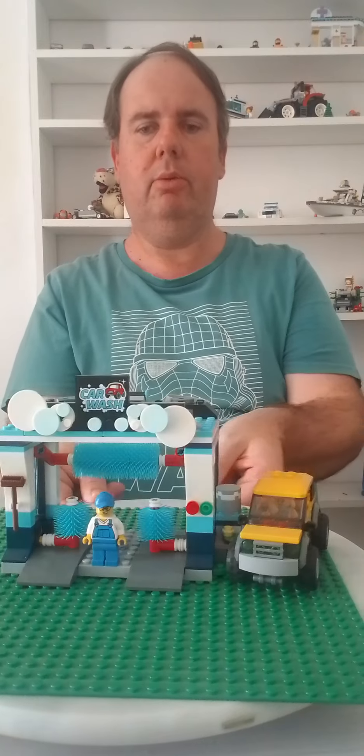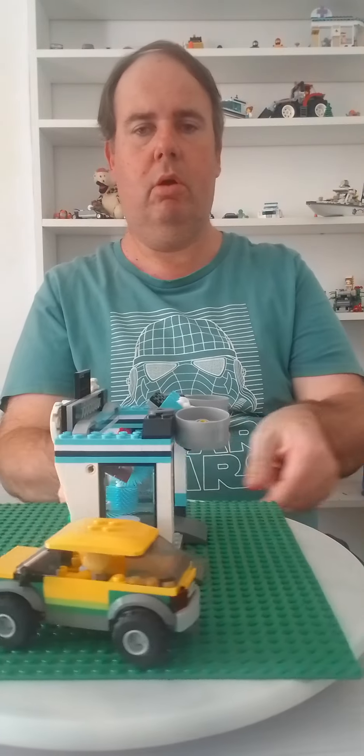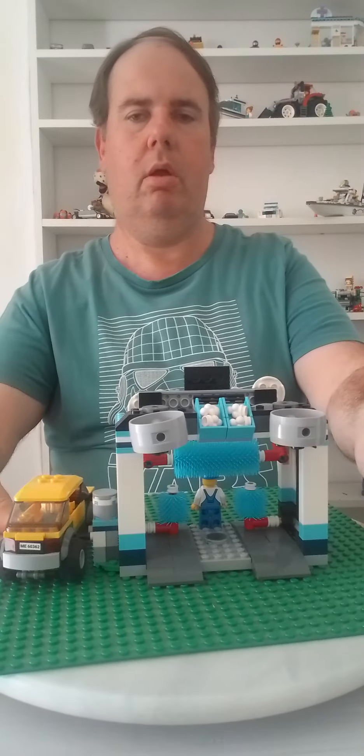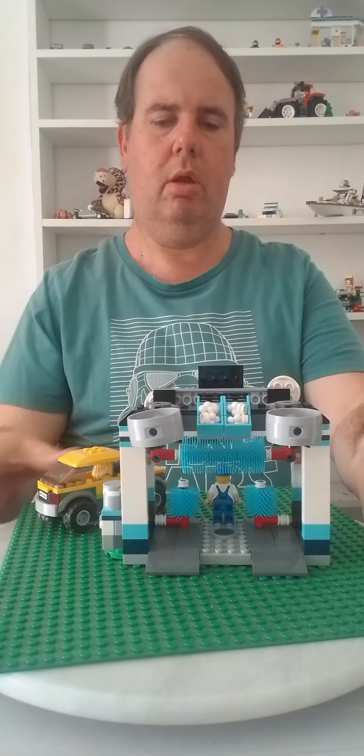Now I'm doing a 23 to 24. There are too many figures in this set.